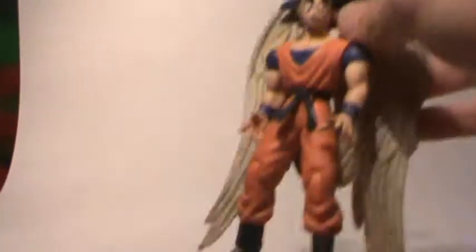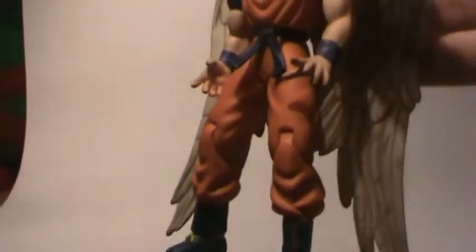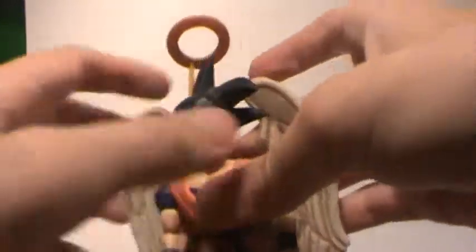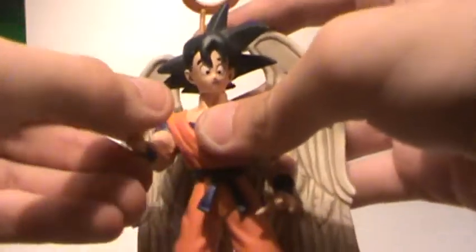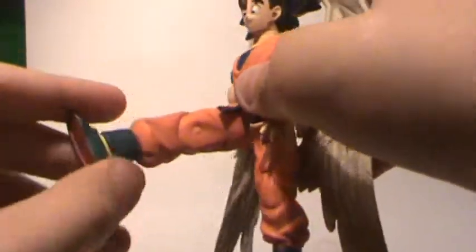And last but not least, we have this Angel Goku figure. This is my backdrop — it's falling on me, but whatever. 360 at the head, up and down at the arm, waist articulation, up and down at the leg, and cut at the knee.